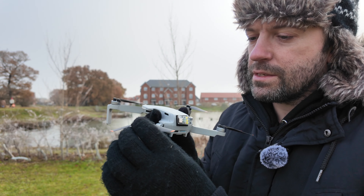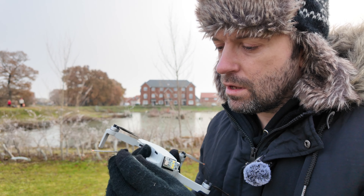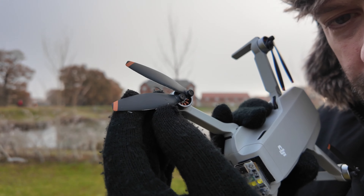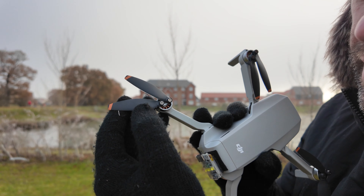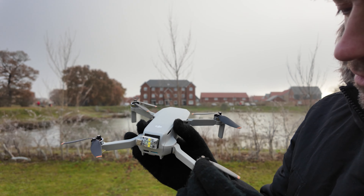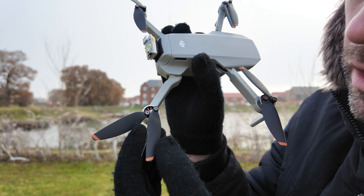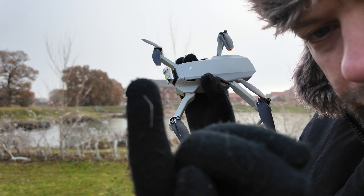Oh, there's a very slight icing on the leading edge. Oh yeah, you can see it because I've just actually peeled the ice off. There's a bit of ice - this is what you've got to be careful of when flying in freezing conditions.